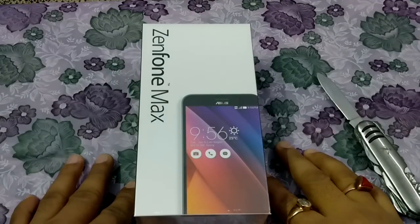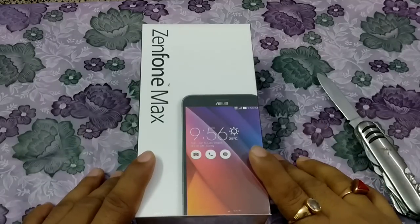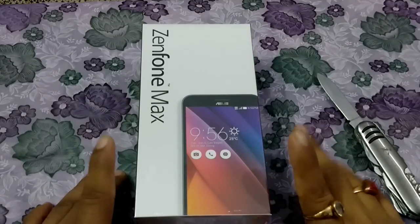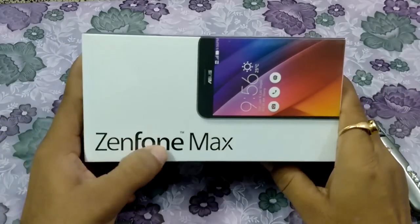Hello friends, I'm your host from Technica. Today I'm going to be unboxing this device — it is ASUS's new phone, the Zenfone Max. Here you can see from the top view it's mentioned here: Zenfone Max.